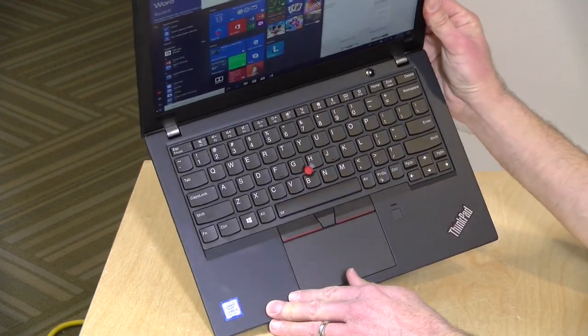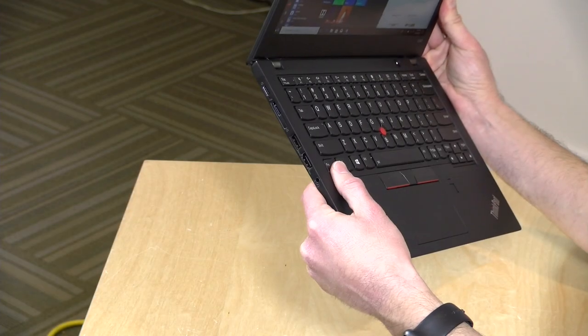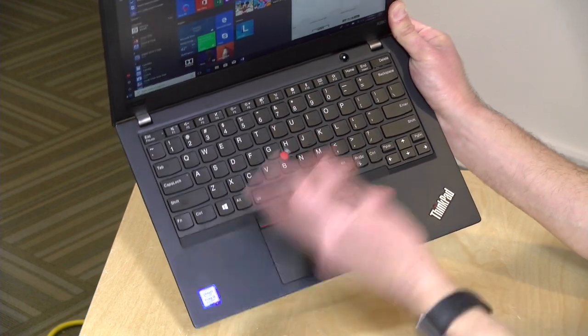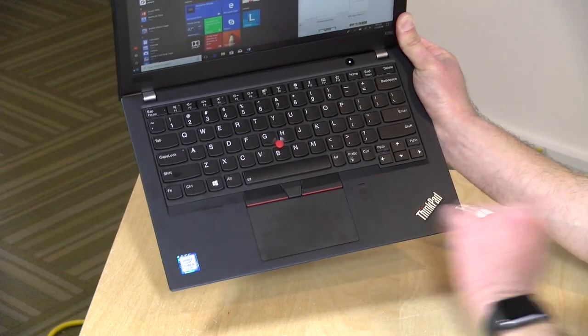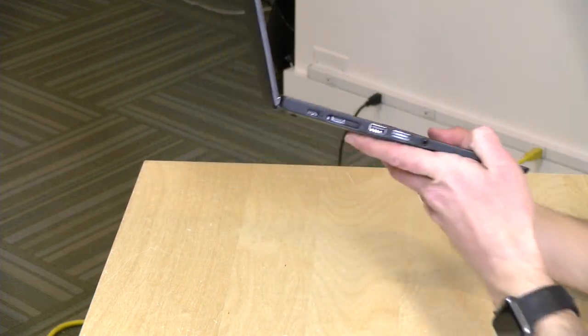I've always been very pleased with the ThinkPad keyboards and trackpad. If you've ever used a ThinkPad before, this will certainly feel the same to you — really nice travel on these keys. You have your choice of pointing mechanisms: you can use the trackpad, the nub, or both if you wish. There's also a fingerprint reader, although the trackpad is picking up fingerprints pretty easily, so just be advised about that.